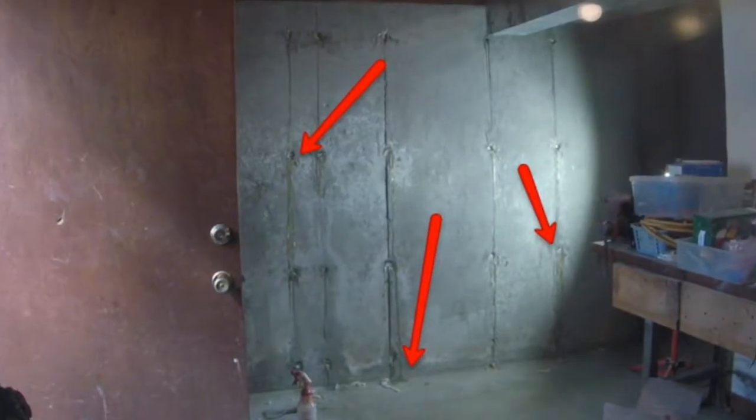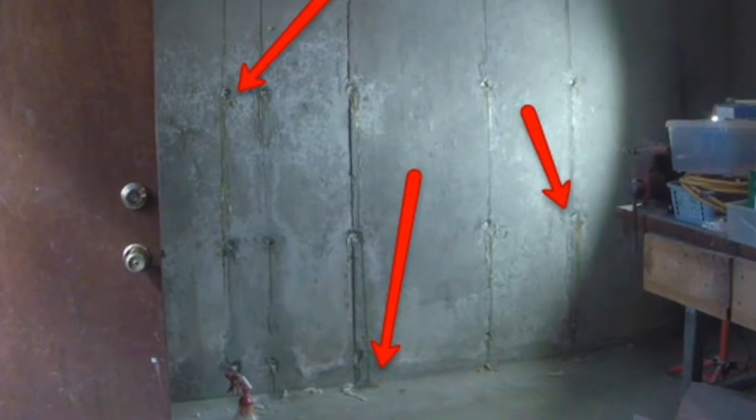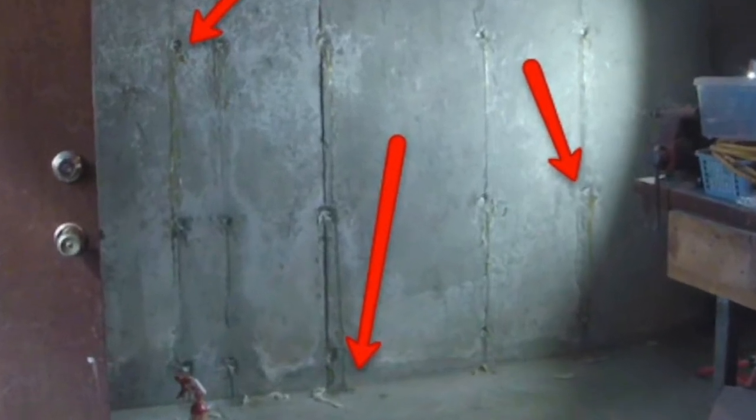This basement had major leaks at one wall, specifically at the rod holes. The rods — or rebars — inside were rusted, and water was making its way into the basement.